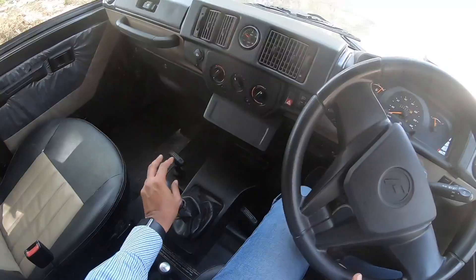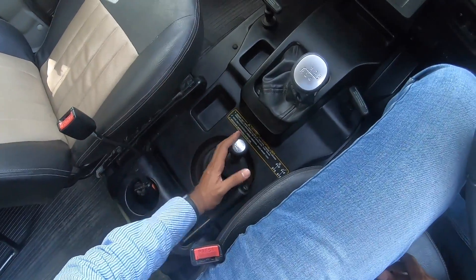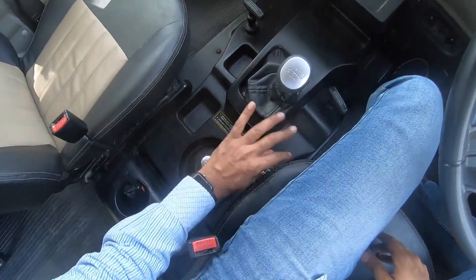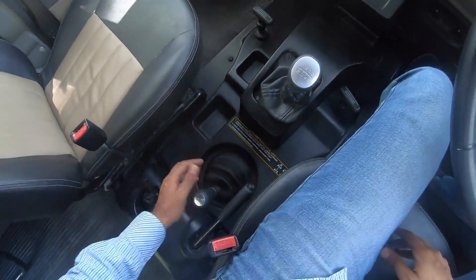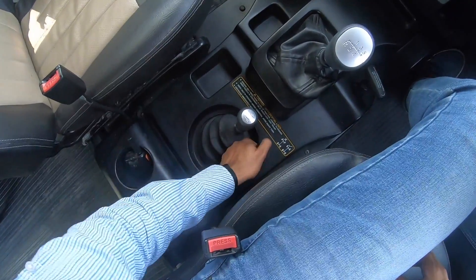To get into reverse, you push this up and pull it behind — now it is in reverse. There is no reverse parking camera or parking sensors in this vehicle. This is the gear selector for the off-road modes — currently in 2 high. I can get into 4 high like this, push it here, get into neutral, pull it behind, and get into 4 low. And that's as easy as it gets. This is the handbrake.